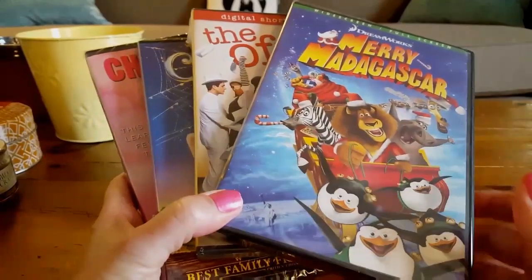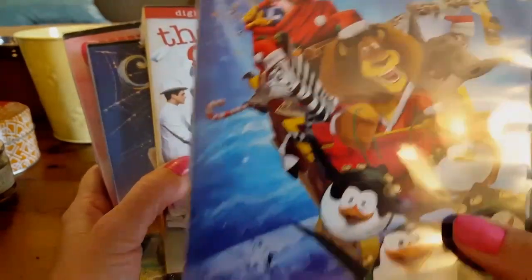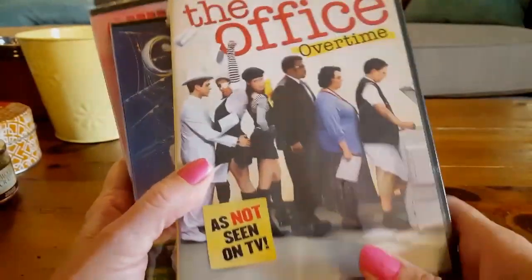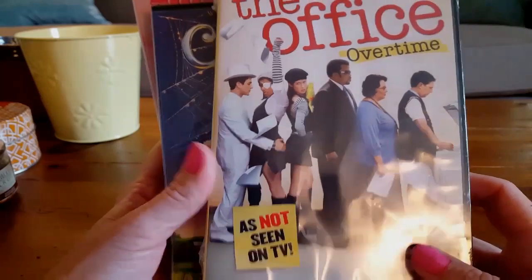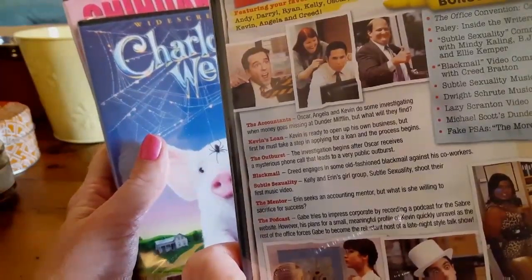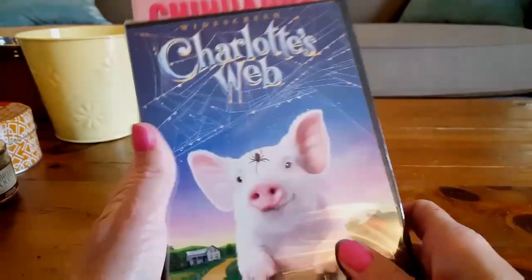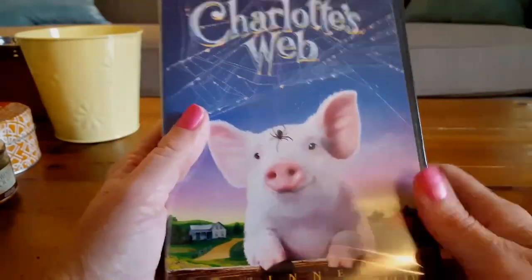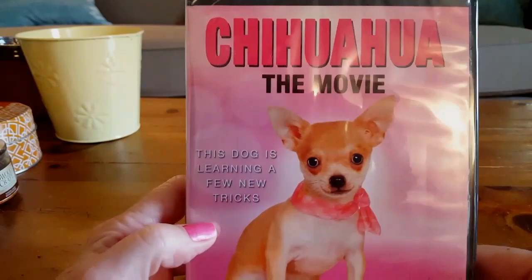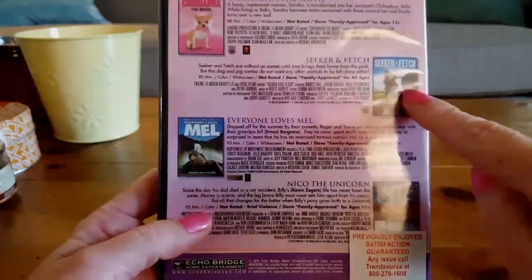I found some more movies. I bought Merry Madagascar on DVD. I also bought The Office Overtime — Gracie loves The Office — which includes seven digital shorts totaling 75 minutes and two hours of bonus content, so that ought to be fun to watch. I also got Charlotte's Web — I loved that as a little girl — and the Chihuahua movie because Ava loves dogs. I was hoping to find some other movies but did not see them at any of the stores.